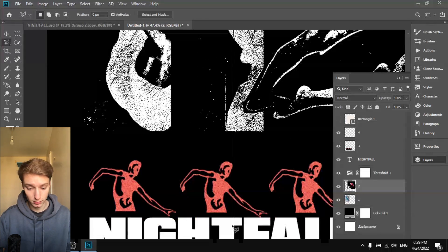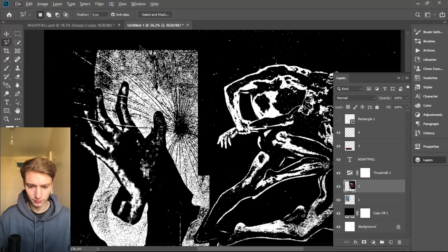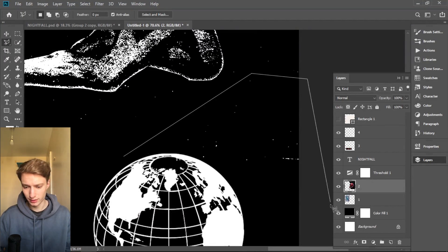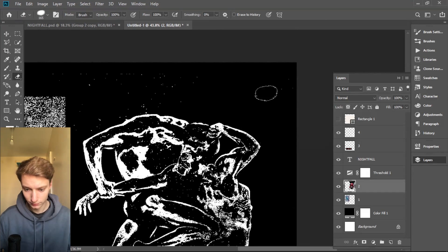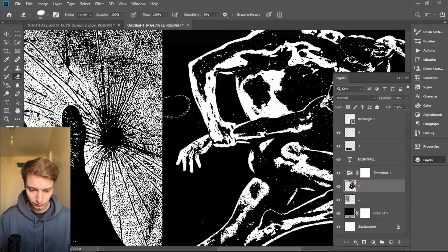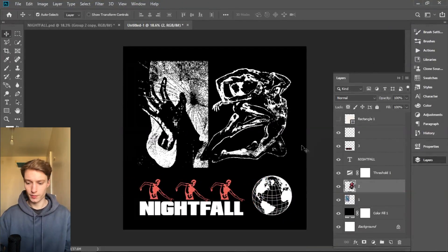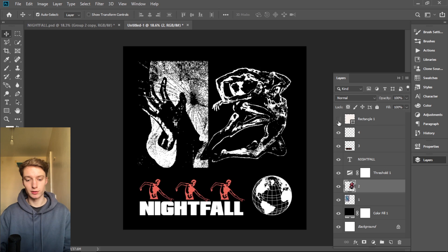You can also clean up all the little white speckles using the Eraser tool — just make it a little bit bigger and it will be easier to delete these small speckles. Now we have a really good, clean cover — we just need to add the effects and textures.